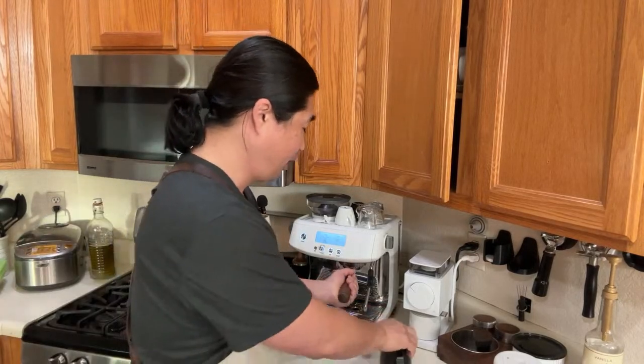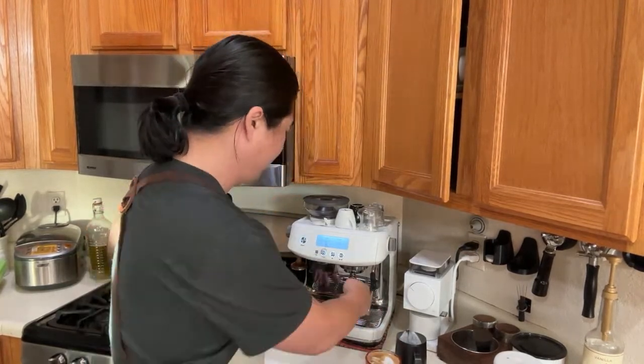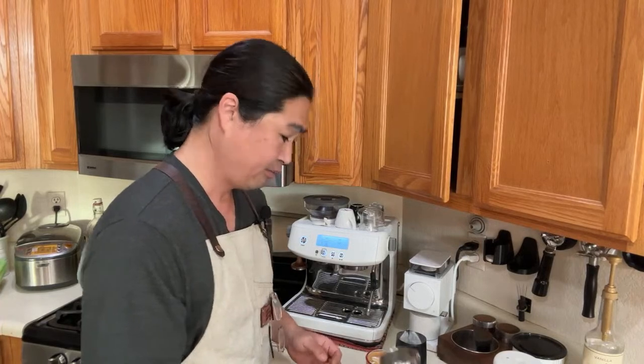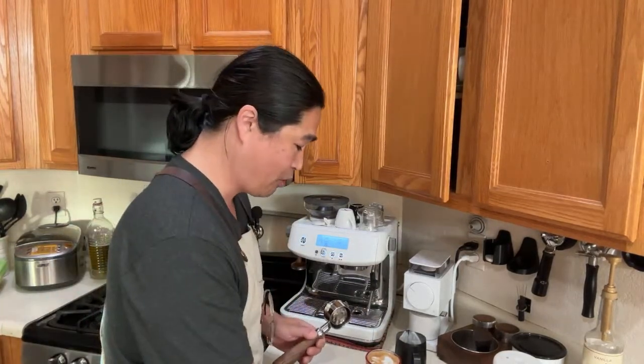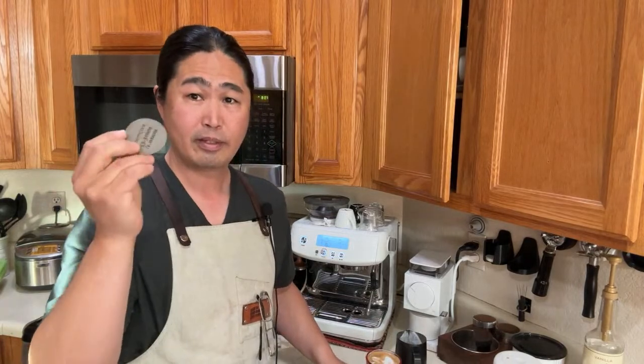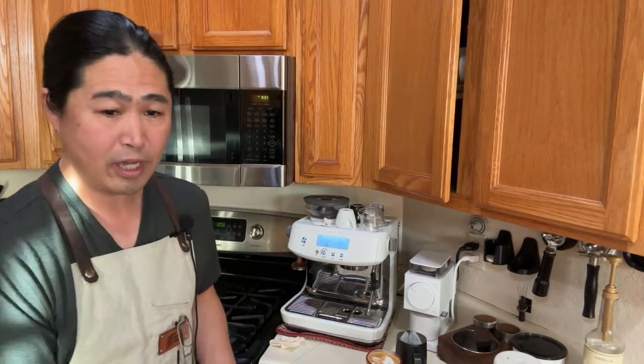If you're into milk-based drinks and don't want to mess with the dialing-in process, just use the pressurized baskets. Same goes for americanos — I want you to enjoy the machine right now. As you saw, I made coffee in just a few minutes. For cleanup: one downside of pressurized baskets is the puck can get stuck. That's another reason I like to use the puck screen — it helps the puck come right out drier.